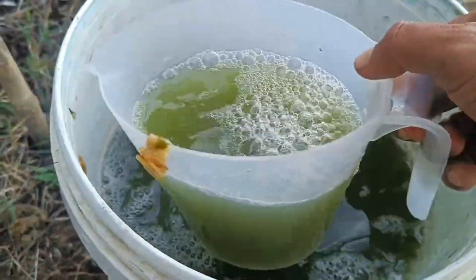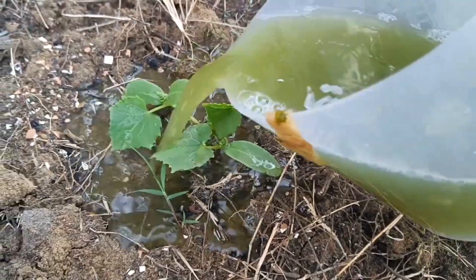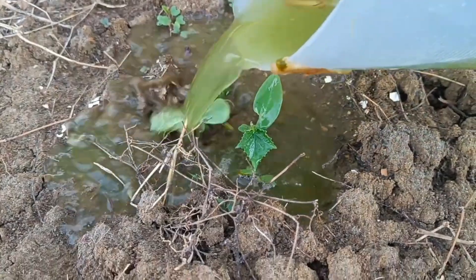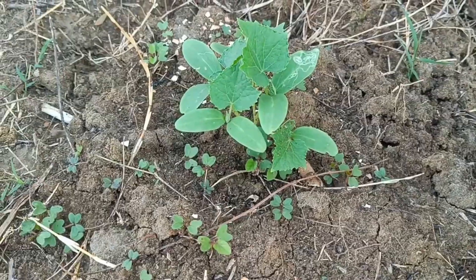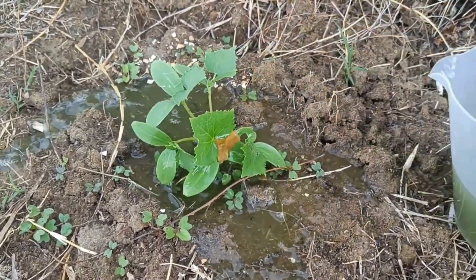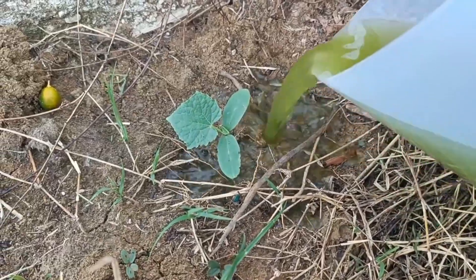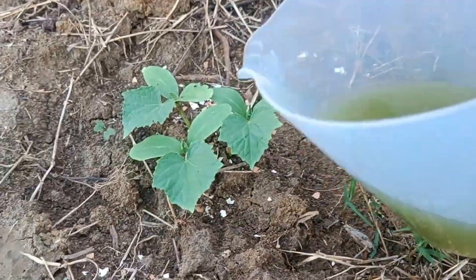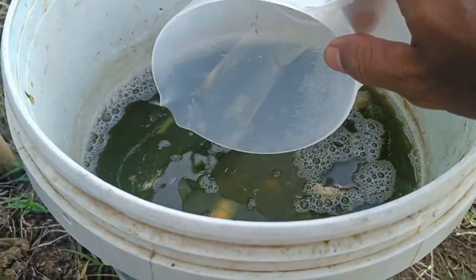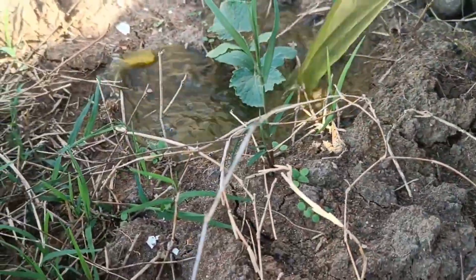For watering, pour the POC solution directly onto the soil surface near the base of the plant. For spraying, use a sprayer to apply the POC solution to the plant's leaves. Apply regularly — for example, once a week or every three days depending on the plant's needs. Pay attention to dosage, as excessive use of POC can kill plants. During the POC fermentation process, open the container lid daily to release the gas that forms, and strain the POC before application to prevent residue.